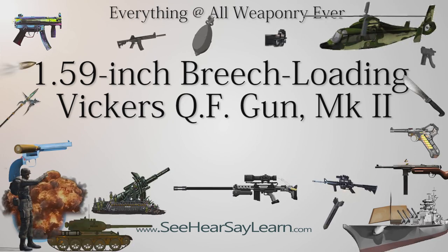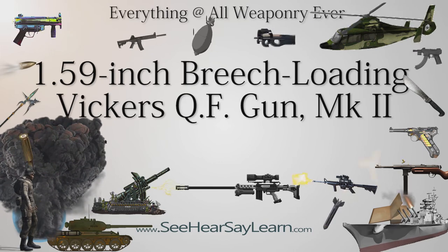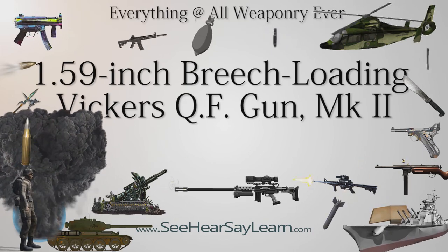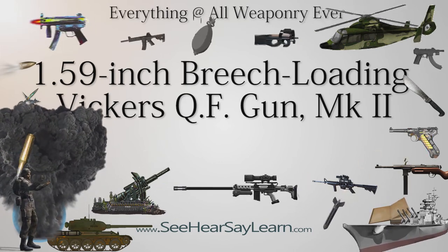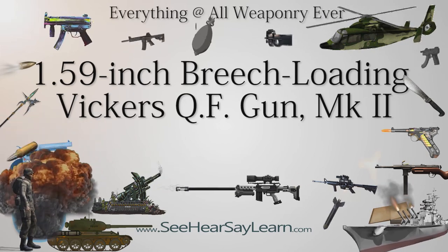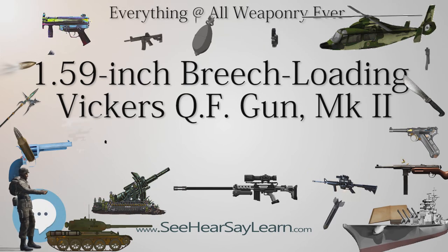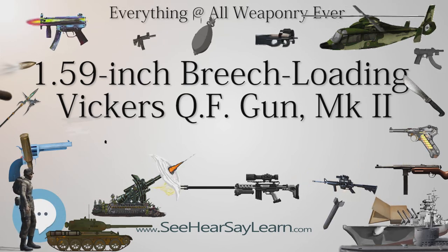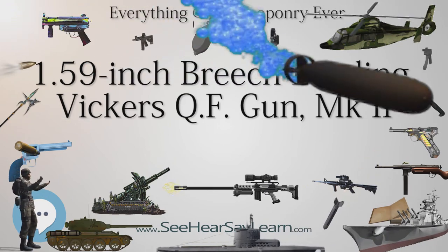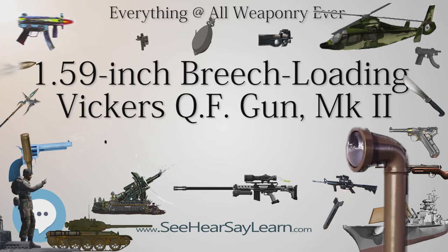No. 100 Squadron, however, reported problems with the gun. Its report stated: 'Sometimes the shell does not leave the barrel for some time after the striker has been released.' In one incident, a gunner who thought the gun had misfired was about to open the breech to remove what he thought was a hung round when the shell went off in a shower of sparks. This led the squadron to require gunners to wait five minutes before removing a misfire.